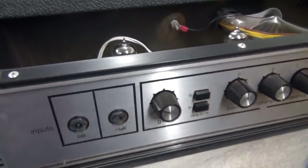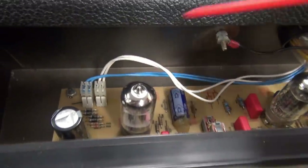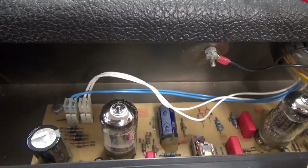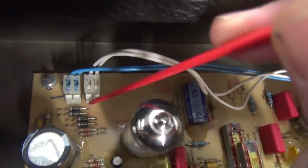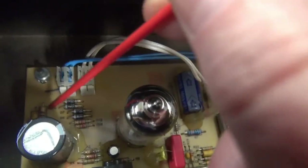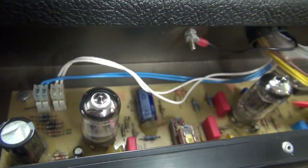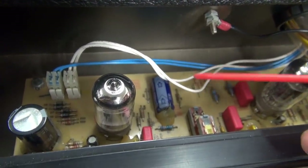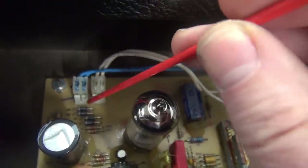I pulled this upper deck out to show you the area of concern. Right here you can see these little header-type plugs — one of those goes to that rear polarity switch I was showing you. Down here there are some diodes — that is actually the power supply. A little capacitor, resistors, etc. This supplies the low-voltage DC for the preamp tubes, and that's why they have a polarity switch — so you can cancel out hum. What happens is you develop bad connections on these diodes.